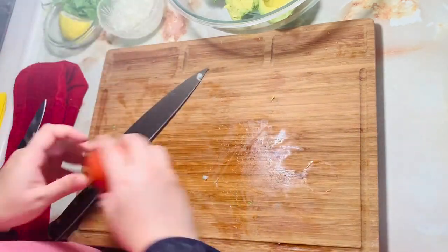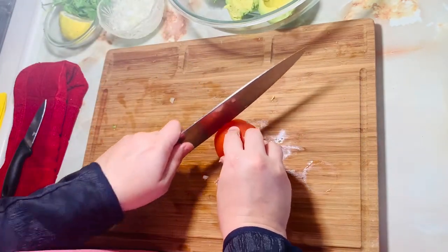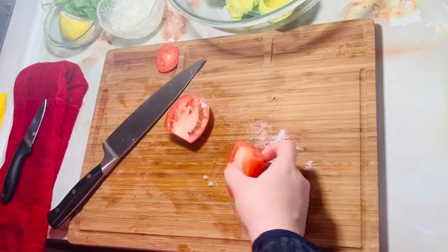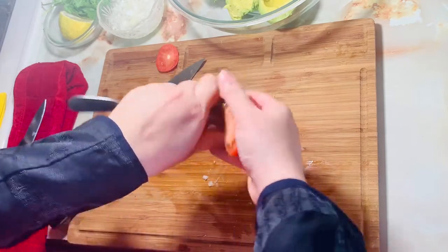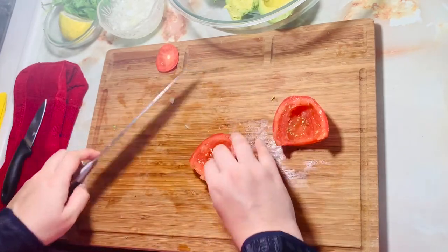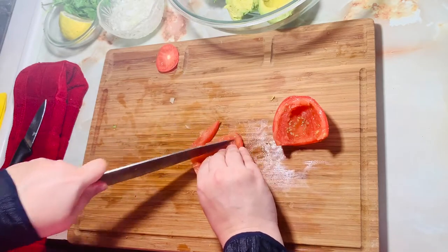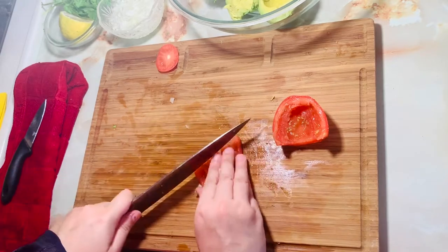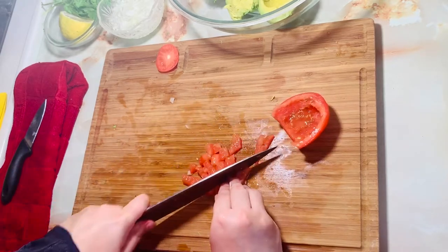We will cut the tomato. We have to cut out the seeds. Now we will chop the onion — we will cut the onion.